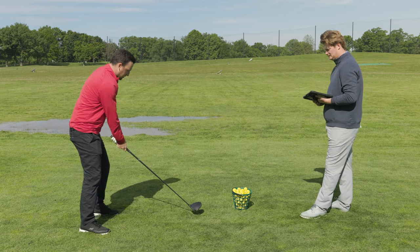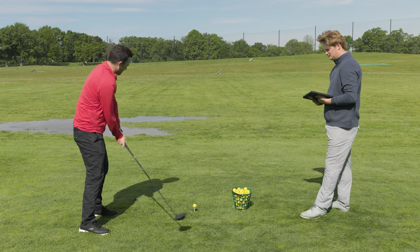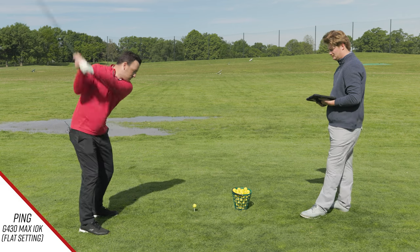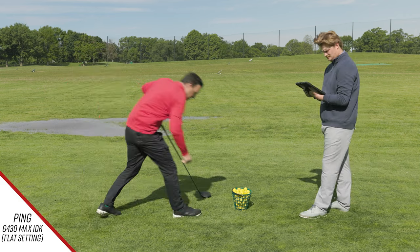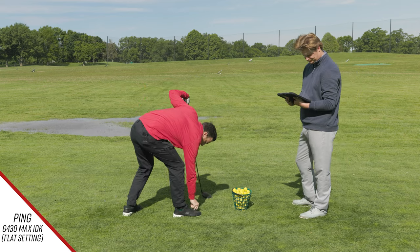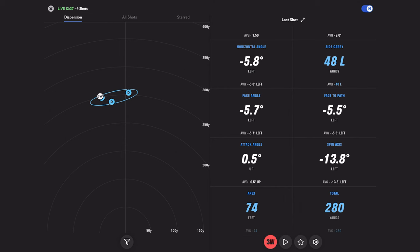All right, hit another one here. Not that great. How much of a pull did that feel like? Felt like a lot.